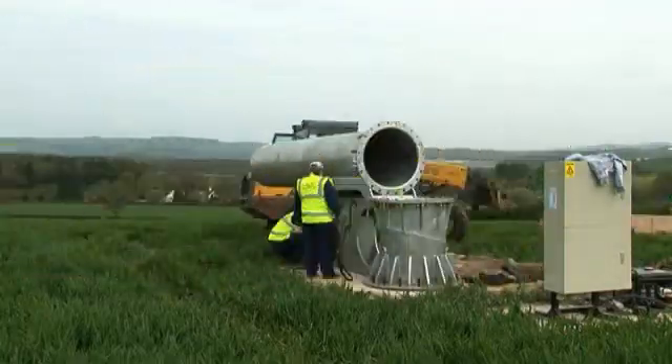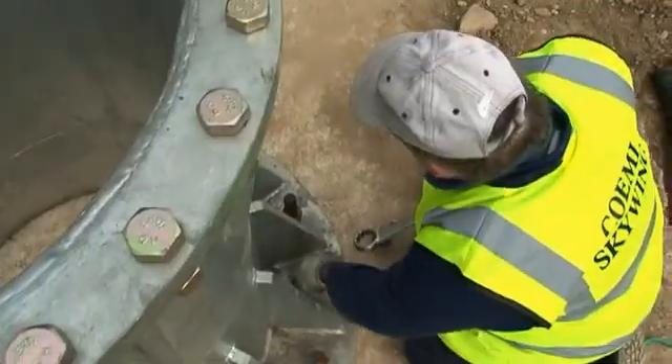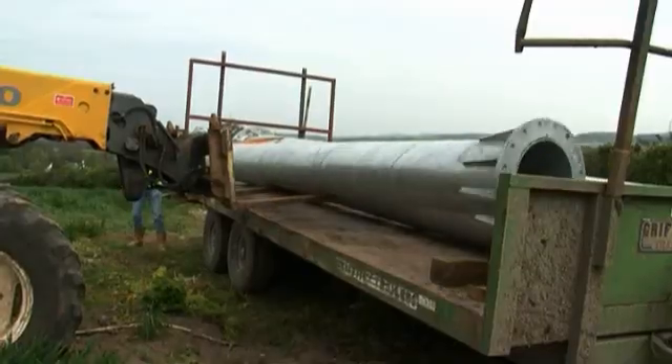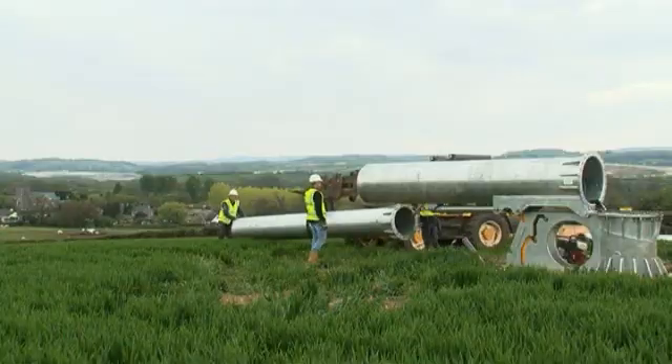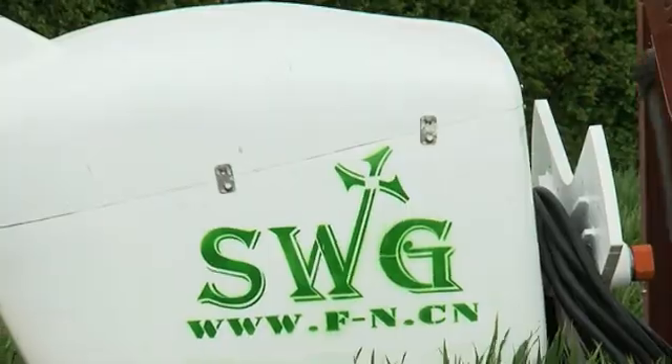The first bit is the base with the hydraulic ram — that's the big bit you can see back there. We will bolt on two sections of tower, then finally the head will be bolted on to the end of that. Then we put the blades on and away we go.